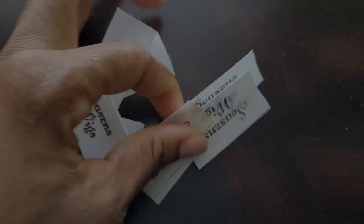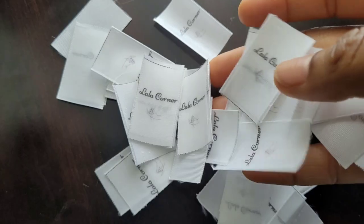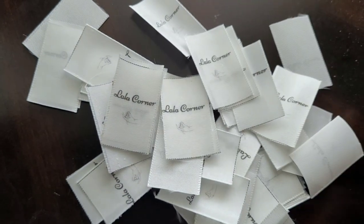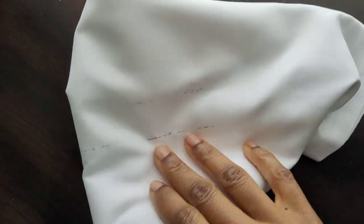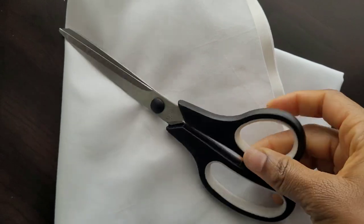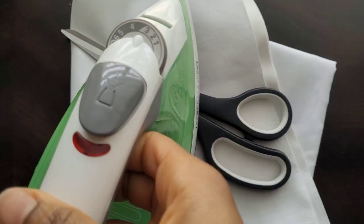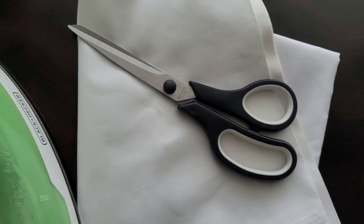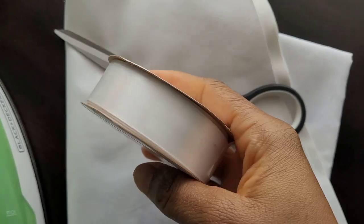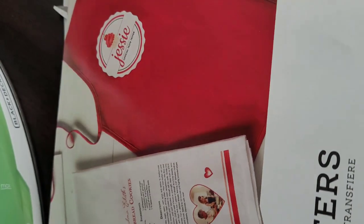Hello guys, welcome to my channel! Today I'm going to be showing you a little DIY on how I do my tags on my bonnets, scrunchies, and wicks. We're going to be needing a pillowcase or any form of cloth to iron on top, scissors, and ribbon — I use white ribbon but you can use any color of your choice — and most importantly we're going to need some fabric white fabric transfer sheets.